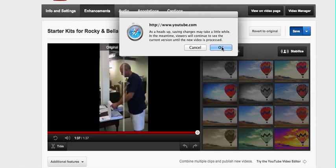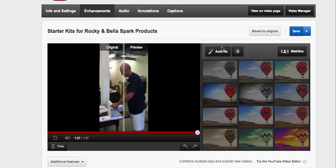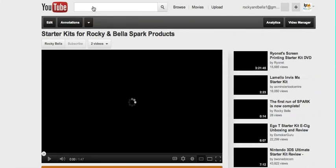It says it just takes a little while to process the new version, which is fine, and now your video is where you want it to be.